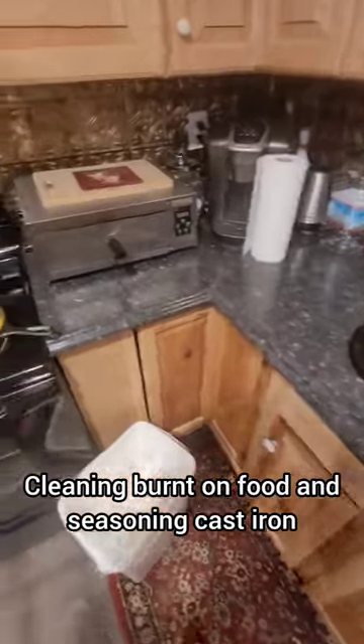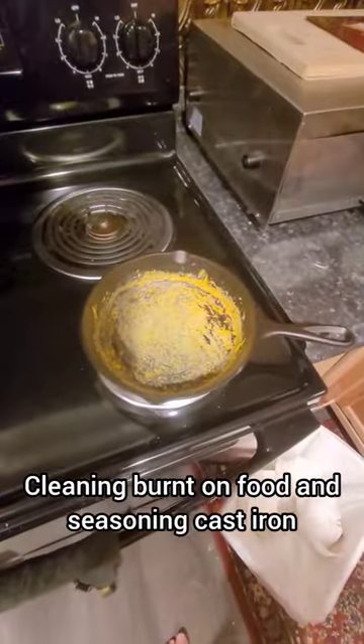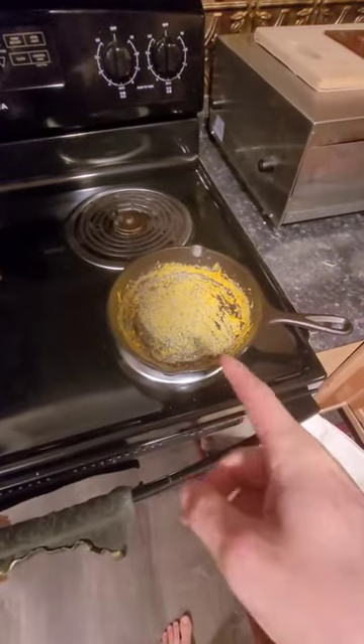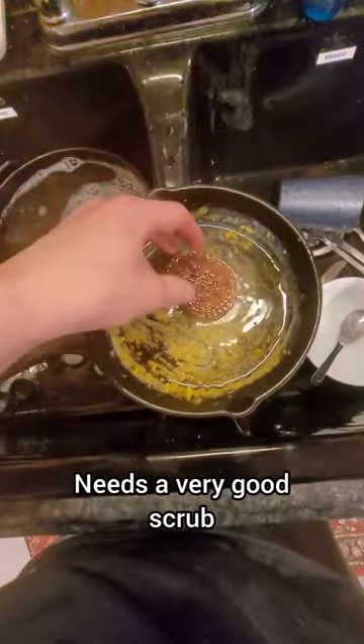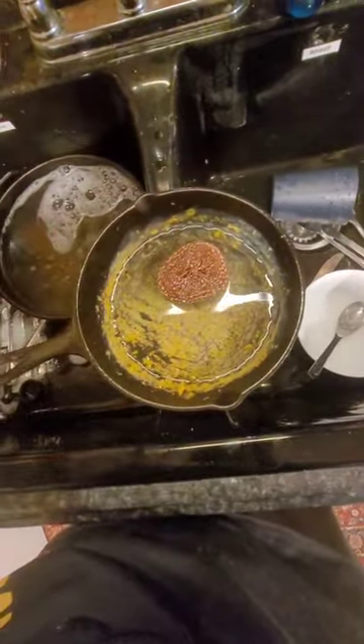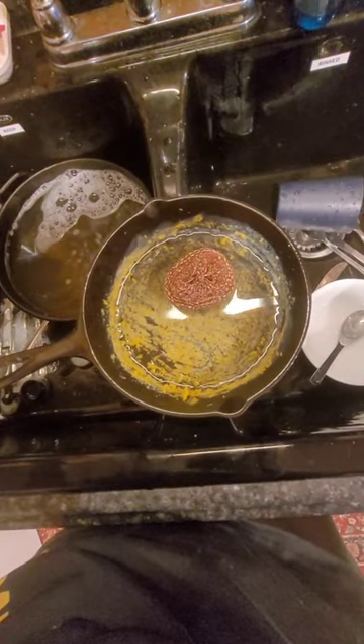If you saw my last camping video, you saw I got some stuff stuck and burned on inside my pans. Simply to get that off, use a steel brush like this and grind it all off. It doesn't matter if you remove the seasoning of the pan because we're going to be redoing that in just a moment.